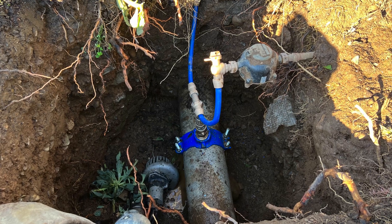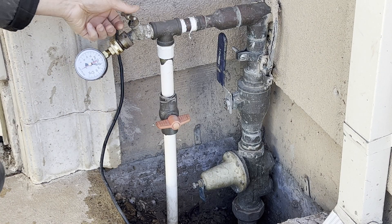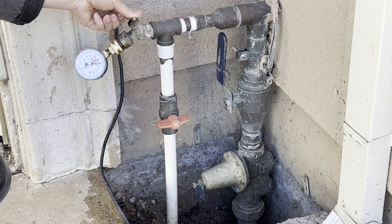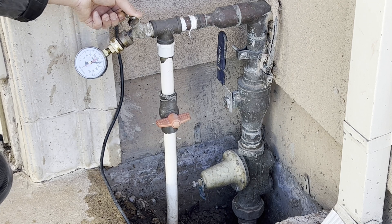It is about the same as the pressure from the city water main. Since we did have a water pressure regulator installed, I thought the maximum output pressure should be at most 75 psi. The recommended range is between 40 to 60 psi.